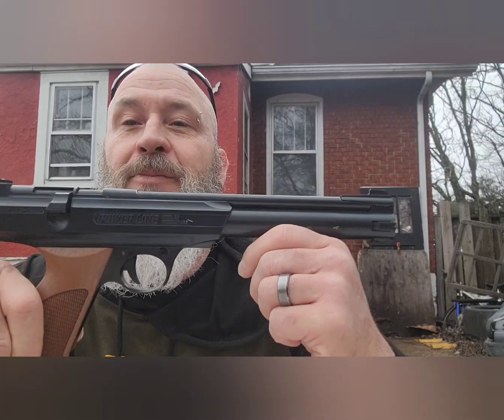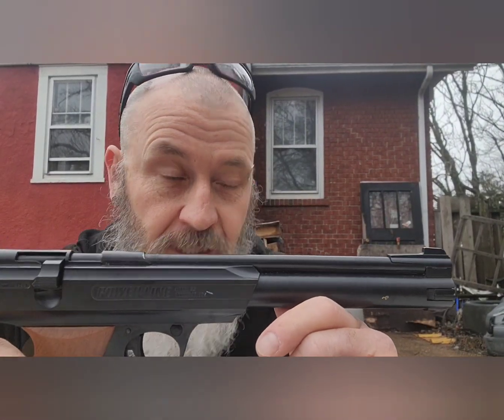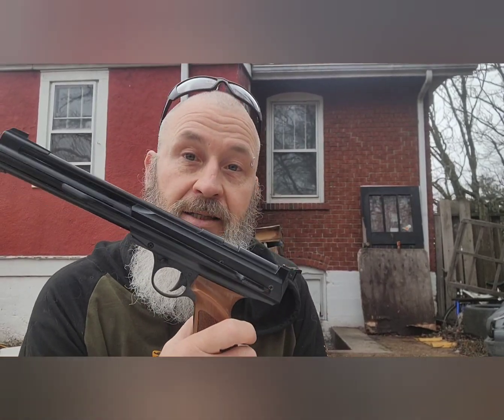What is going on everybody, Bearded Air Gunner here. Just wanted to drop in and post a quick video. A buddy of mine loaned me a very interesting little pistol — it's the Daisy Powerline 717. First time shooting one of these things, believe it or not. Unique as unique gets in my opinion. It is chambered in .177 and it is a single pump.